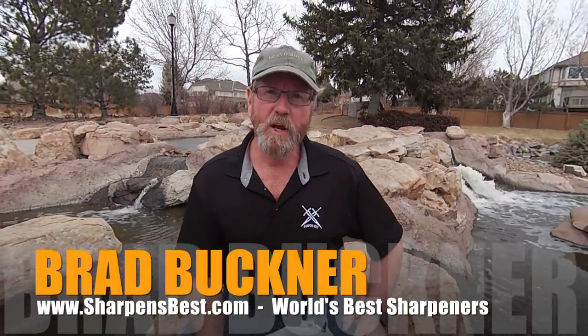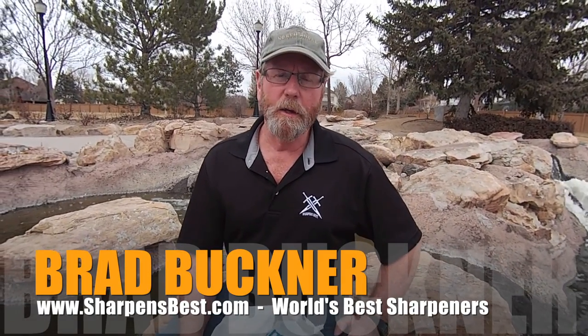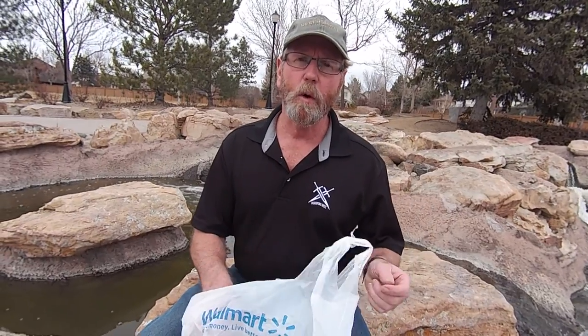Hi, this is Brad Buckner, sharpensbest.com down here in Denver. We were just out here on a day kind of goofing off again. I went over to Walmart, bought a knife. We're just going to check it out, see how it cuts, a little bit about it and things like that. It's got a two and three quarter inch blade on it.